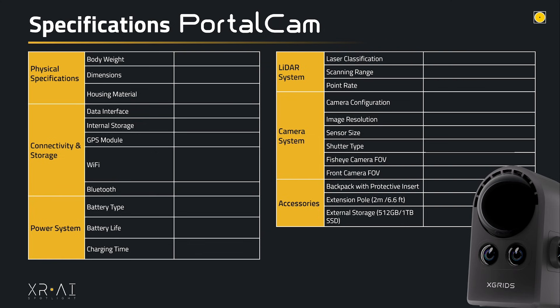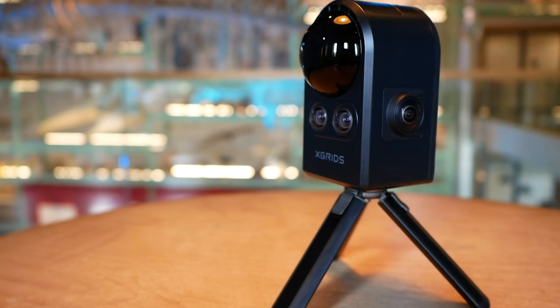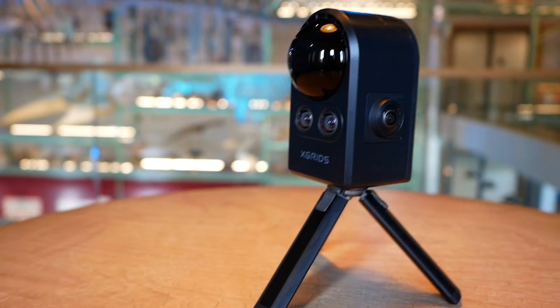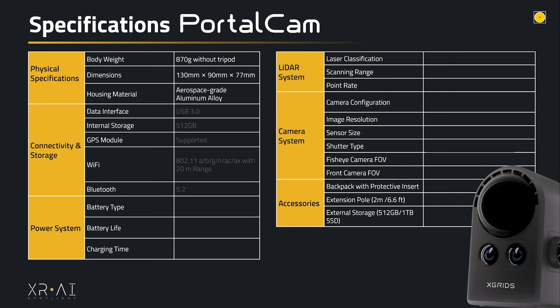The Portal Cam weighs around 870 grams and is pretty small and portable compared to many other 3D scanners. It's made from aerospace-grade aluminum alloy, making it feel sturdy. It is equipped with USB 3.0 for direct data transfer to your computer, has an internal storage of 512 gigabytes, and includes a GPS module, Wi-Fi, and Bluetooth for connecting with the LCC app to view your scan in real time.